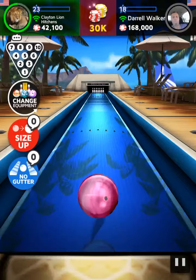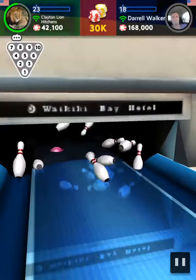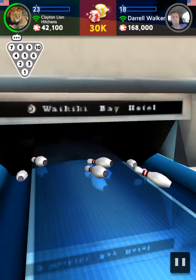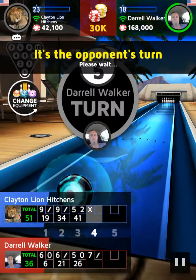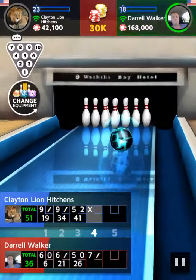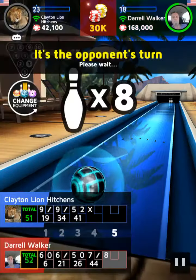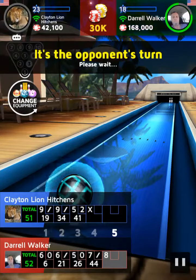Stay focused! You can't relax yet! I wonder how this shot is... Too bad! It was almost a strike shot! At this tough situation, what will be the next move?